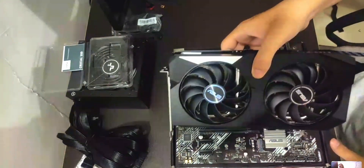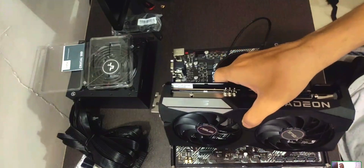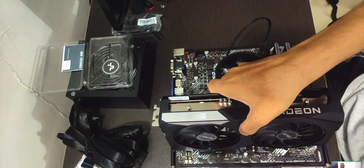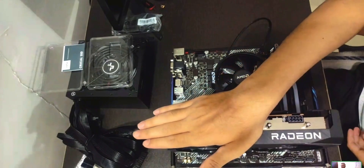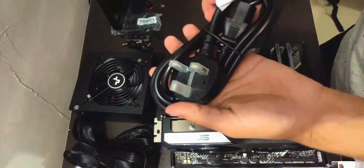To insert the GPU properly, flip the board so the metal bracket of the GPU can enter the slot on the motherboard. Insert the GPU safely into the top PCIe slot — it's the big one. Press down and you will feel it lock in place.